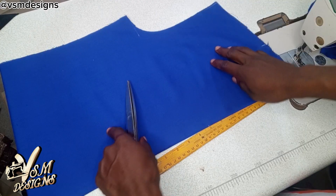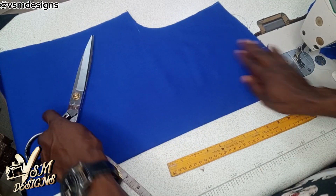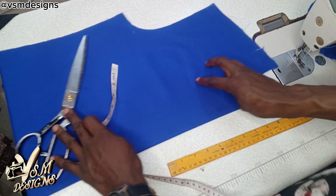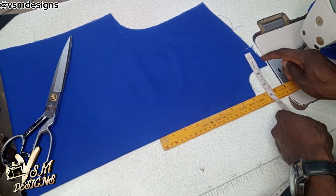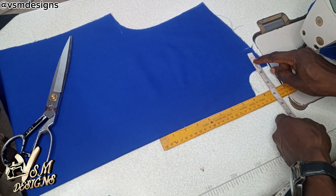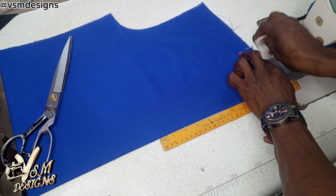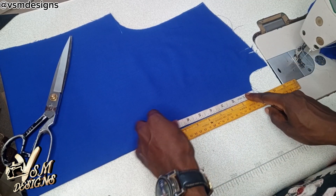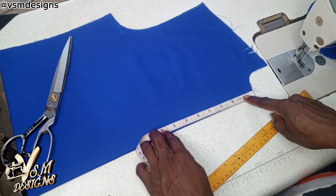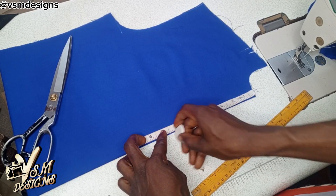I have already cut the clothes and I intentionally cut it this way with the neck deepening to make you understand that there's actually no difference between cutting a scrub and your normal Senedo outfit. I am going to mark off 3.5 inches here and for this place, I am marking off 7.5 inches.